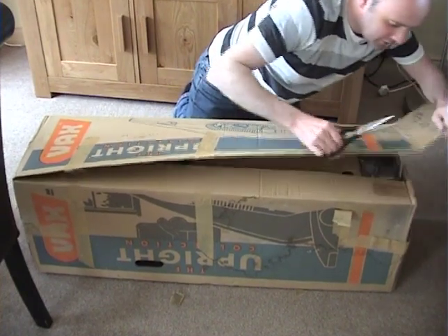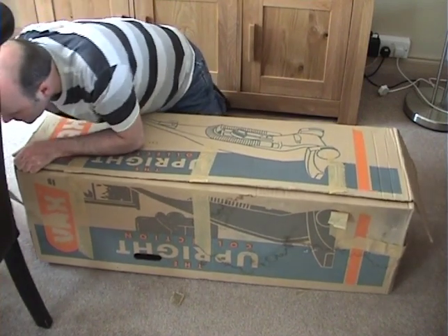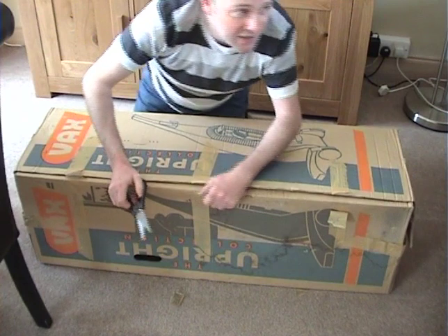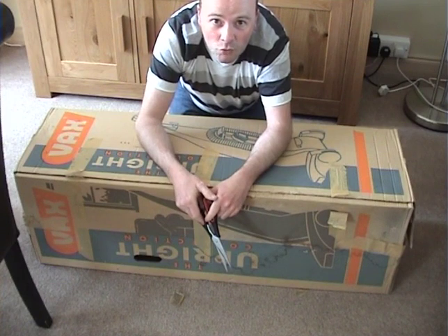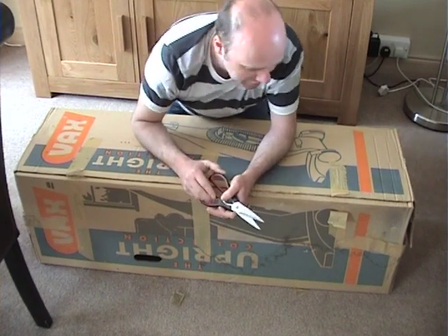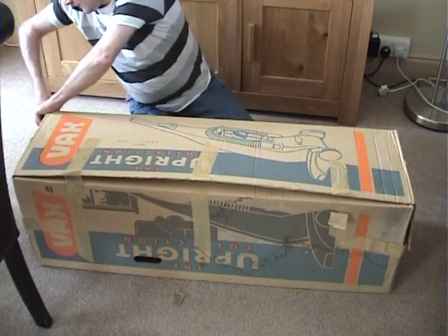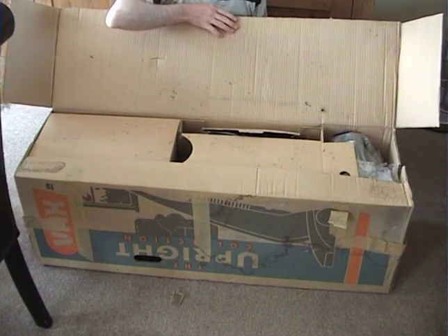Now, here we go. If any of you are interested who have seen my unboxing video for the talking Hoover Sensortronic — done in the 1980s, when I was a mere child — I'm actually unboxing this in the same room, just a few feet away from where I unboxed that, because I'm at my mother's house at the moment. I don't live here anymore, but I'm just stopping here temporarily for a week. And this vacuum will probably be staying here because I have...